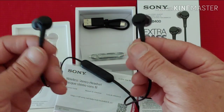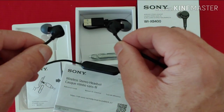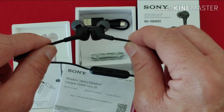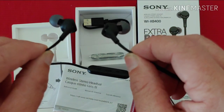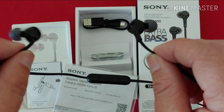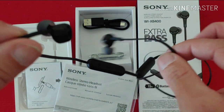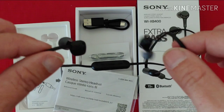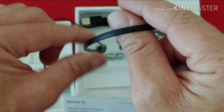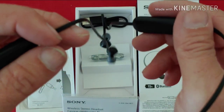As far as the magnets go, that Sony brags will help keep this thing securely in place when you wear it as a necklace when you're not using it — wrong. That's a dream. These are awful. They're barely even trying to stick together, and I guarantee you they're going to come apart on you. I've had it happen a couple of times where this has tried to slide off my neck because the two separated from each other.